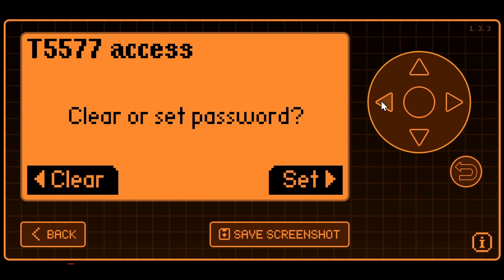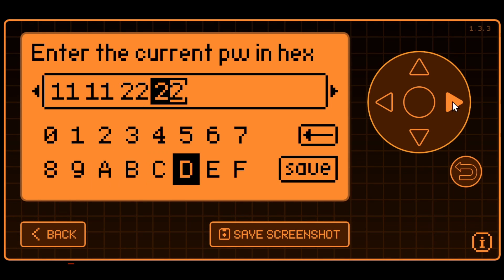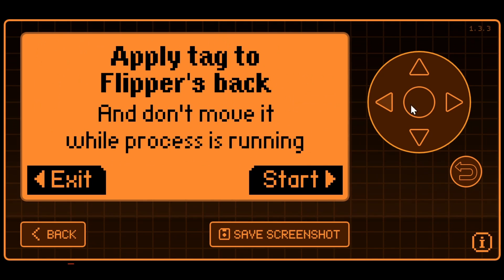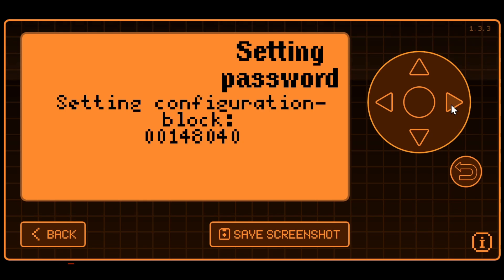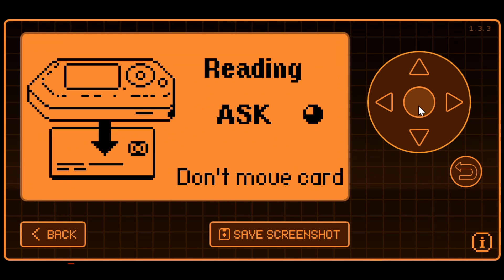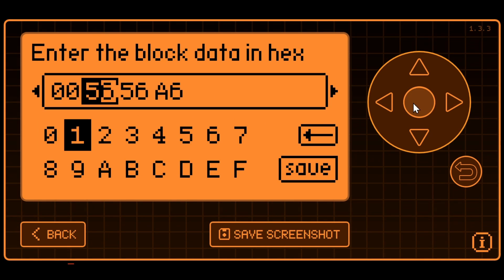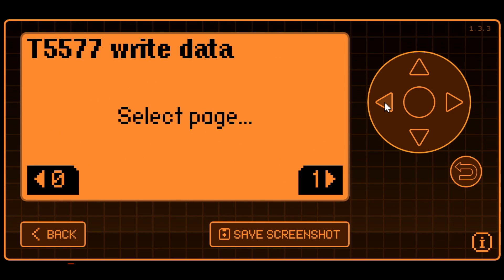So we'll cancel and go ahead and clear the password — that password was 11112222. We'll say no to each prompt and start. It's setting block 7 to zeros and the config block to 148040, so the password is cleared, but our config block is still wrong. It should be 107060, but it's assuming an EM tag and using 148040. So we can go ahead and do a write to our configuration block — the tag's not protected anymore — entering 107060, page 0, block 0. We always say no to the lock bit and hit start, and now it's writing that configuration.